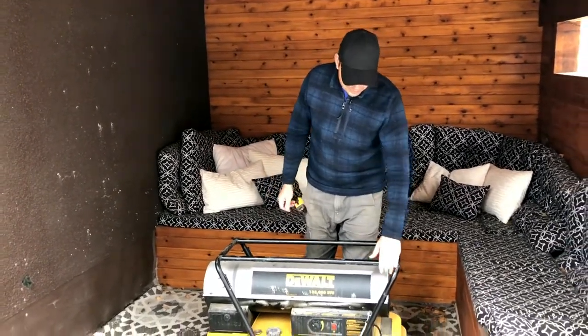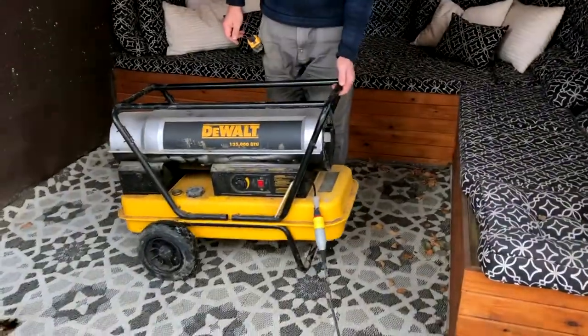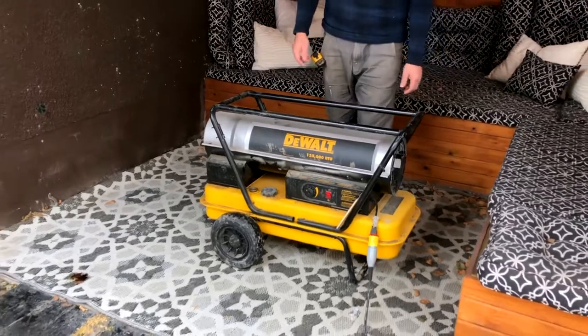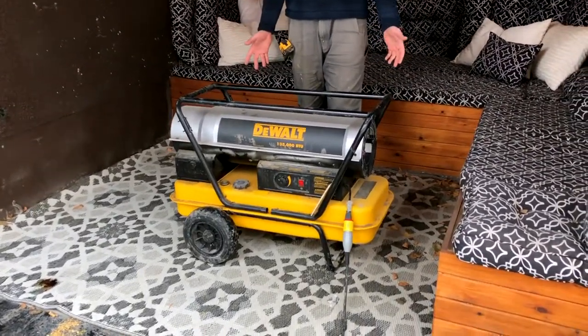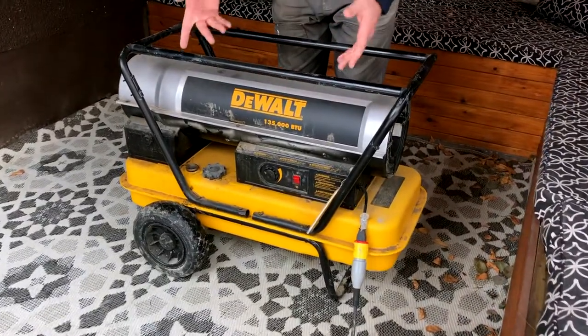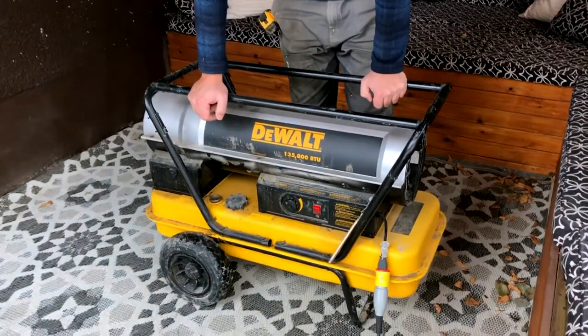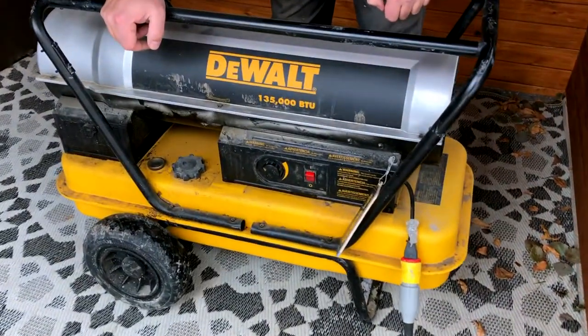It's got a nice roll cage on it. It's got wheels so you can wheel it around, and they're not too loud. Overall I'm pretty happy with the units. I will leave some links down below for this item if you want to check them out on Amazon or something like that.